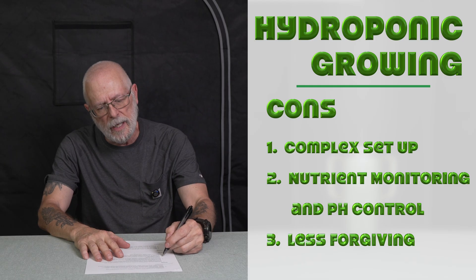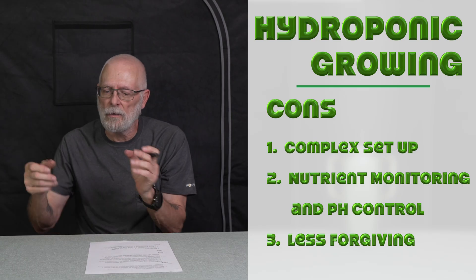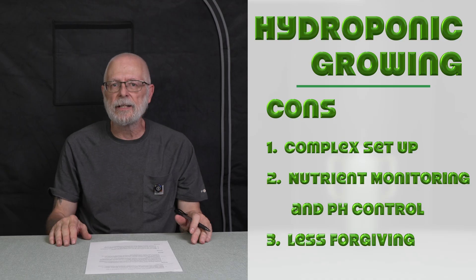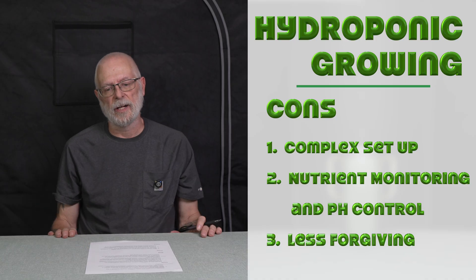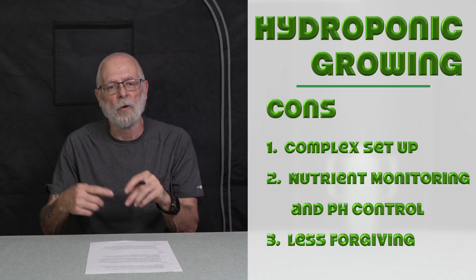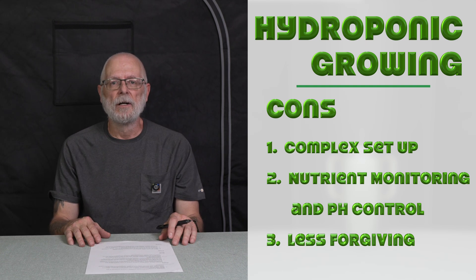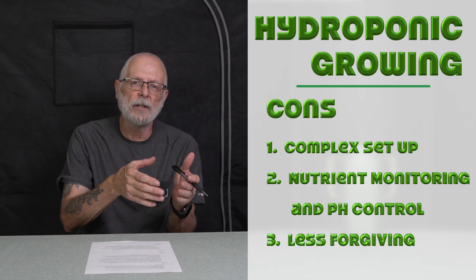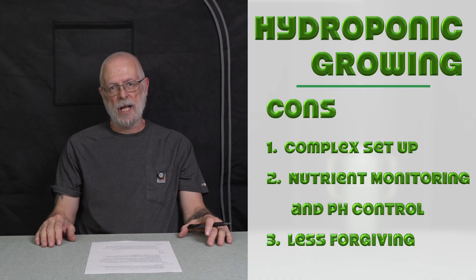The third hydro con — and the big one for me — is that it's less forgiving. It's not like soil, where you can put a lot of stuff in and it'll break it down or clear it out. Hydroponic systems are way less forgiving when it comes to mistakes and errors. I'd say you'd want to be a little more advanced, although these young guys today can jump right in. Any issues with nutrient levels, pH fluctuations, or system malfunction can have an immediate and pronounced impact on plant health and overall yield.